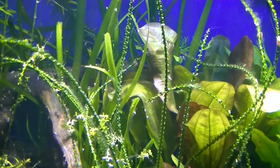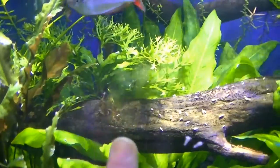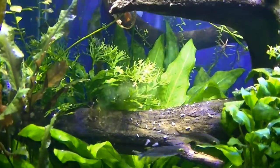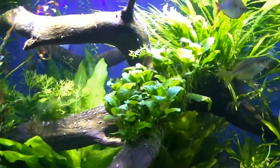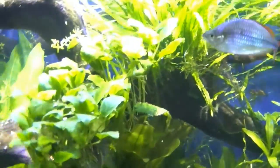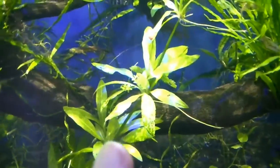It's kind of the same stuff I'm dealing with in the other tank. But hopefully the flagfish will help — flagfish like to nibble on algae, and I've got eight of them in here, so hopefully that'll do some good.